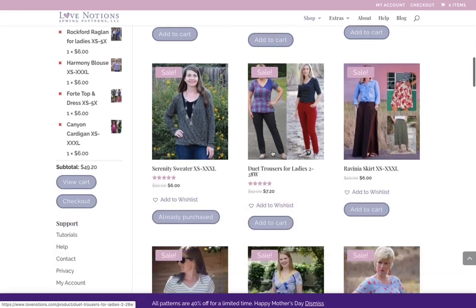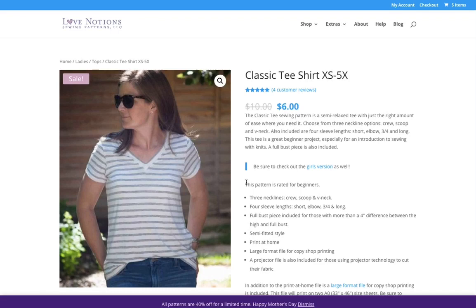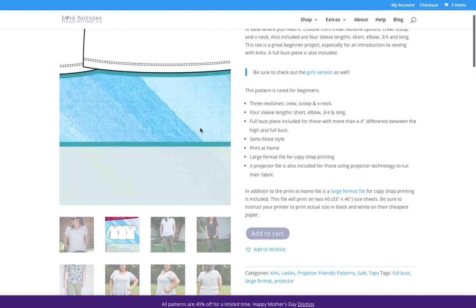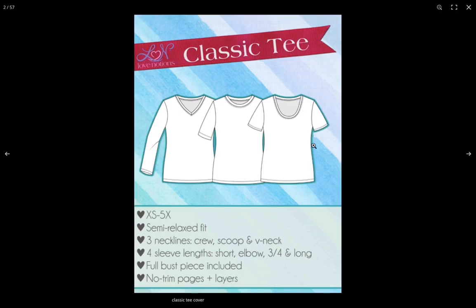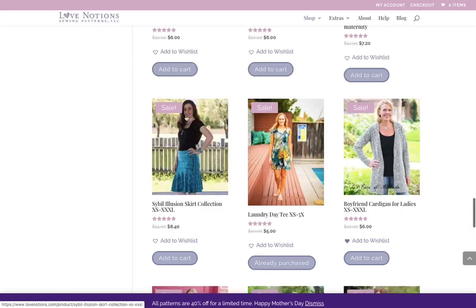Let's look at the Classic T-Shirt. This is very similar to the Laundry Day T, except it's just a little bit more fitted in the torso area. The other one kind of flares out a bit more, but you could totally adapt this pattern to do that. It does have three different sleeve options — still a super nice pattern. I really wanted to find the Laundry Day T for you. Found it!